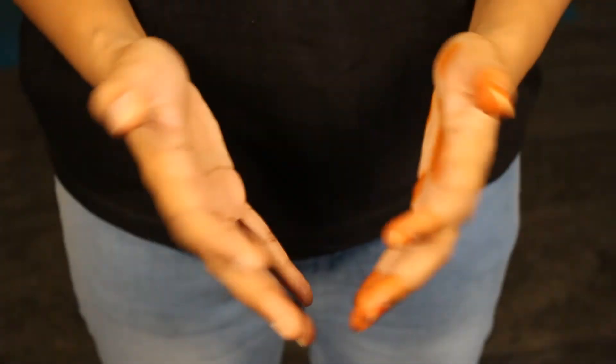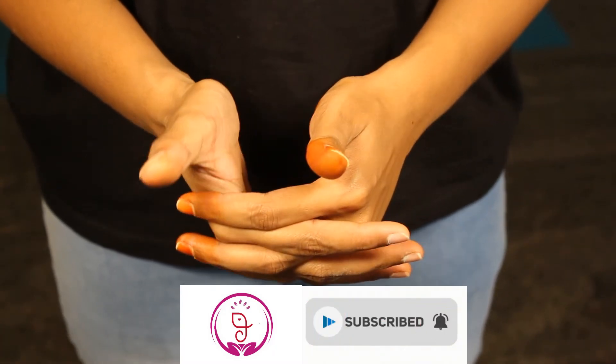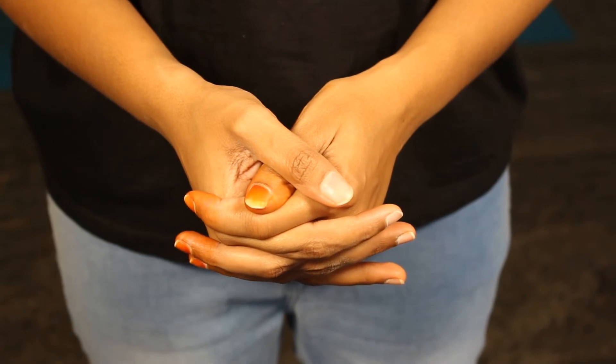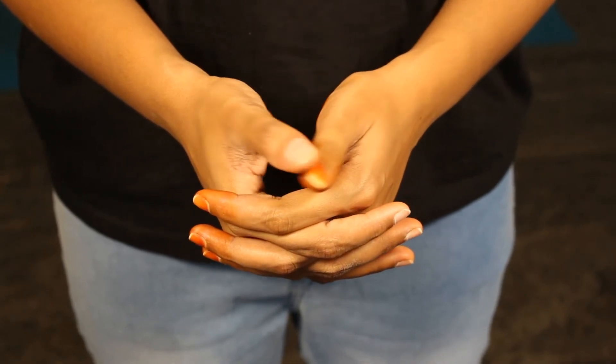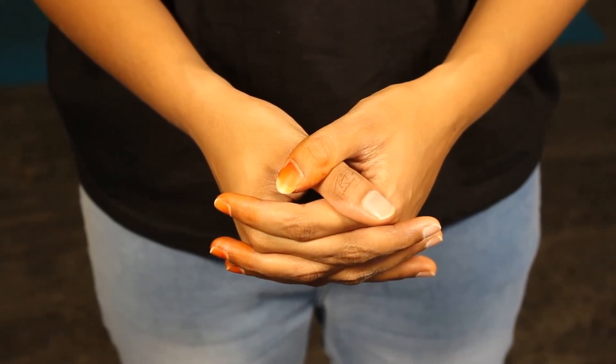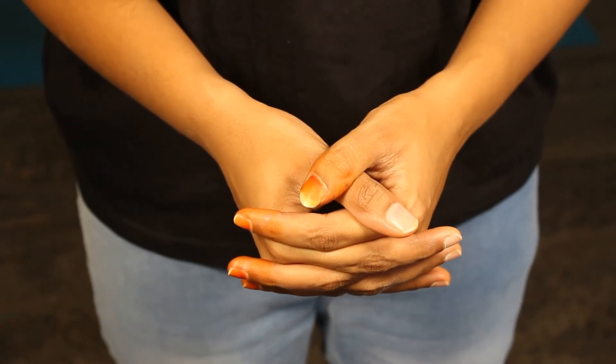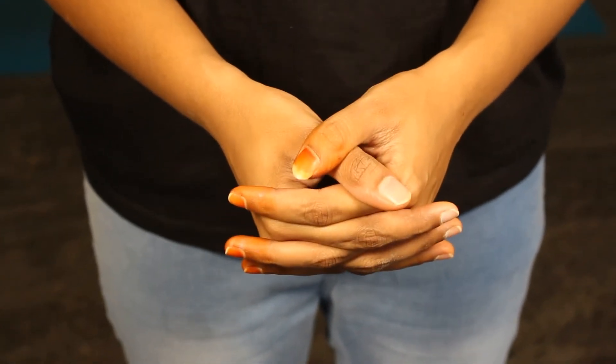So let us see how to do the Usha Mudra. Remember, there is no precaution — everyone can practice this mudra very easily. Just interlock your fingers. If you are male, place your right thumb up like this. If you are female, place your left thumb up. This is the position of the mudra. You can also practice it standing or sitting — anything is fine.